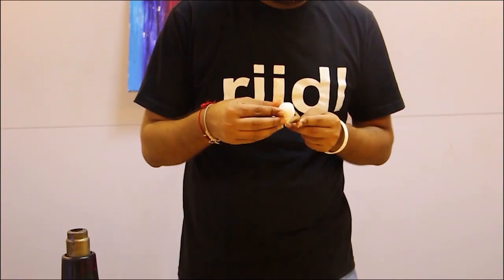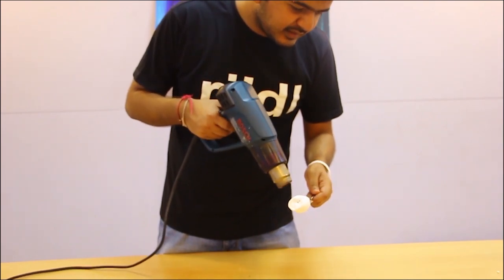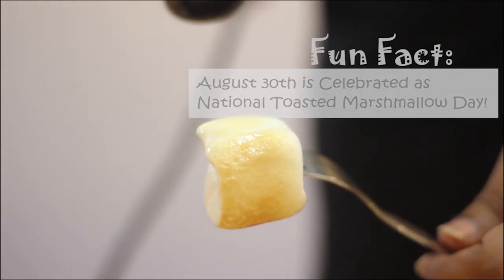Now we begin with marshmallow. So now our marshmallow has been cooked very well. As you can see the color and the fragrance that is coming from the marshmallow. Now let's see the taste of it.